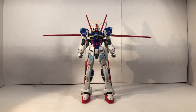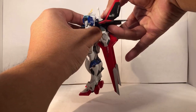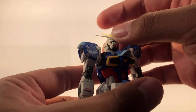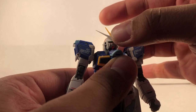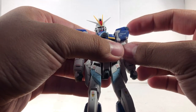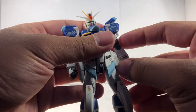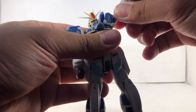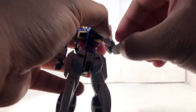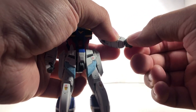As for articulation, you're going to be a little surprised. Let me just take this backpack off to make it a little bit easier. As for the head, it's on a hinge joint and a ball joint. As for the arm, you can swing it out and bring it forward, which is pretty nice. The shoulder pad can move up, and this part here can move ever so slightly. The arm can move up that far. There's a bicep swivel, double joint on the elbow, and a rotation on the forearm. The wrist is on a ball joint.